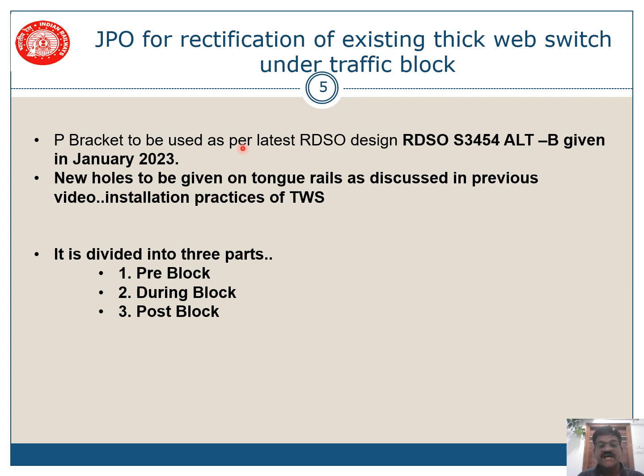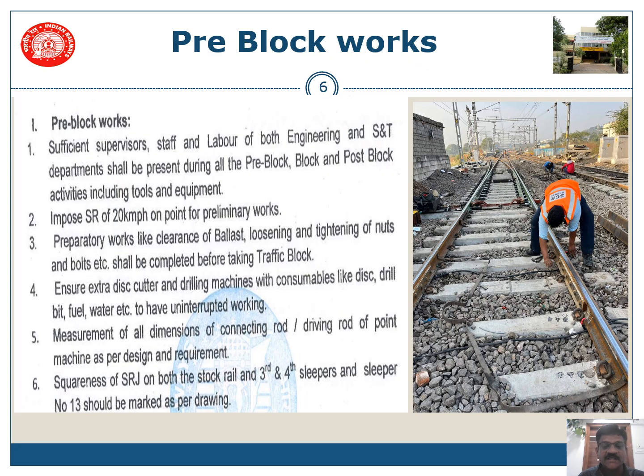The key bracket is used as per the latest RDSO design RDSO S3454 Alterations B, given in January 2023. This presentation deals with the JPO for rectification of existing thick web switches under traffic block. We are providing a P-clamp in place of the old system of providing holes on the foot. The work is divided into three parts: pre-block, during block, and post-block.